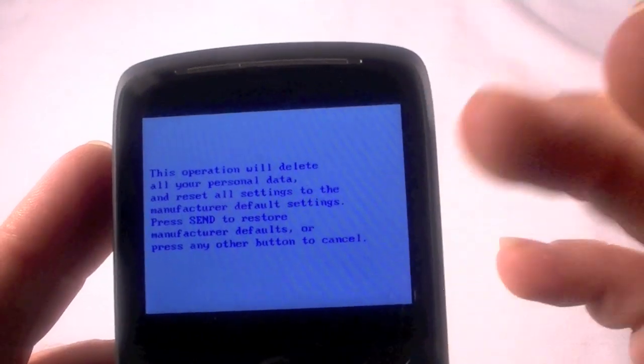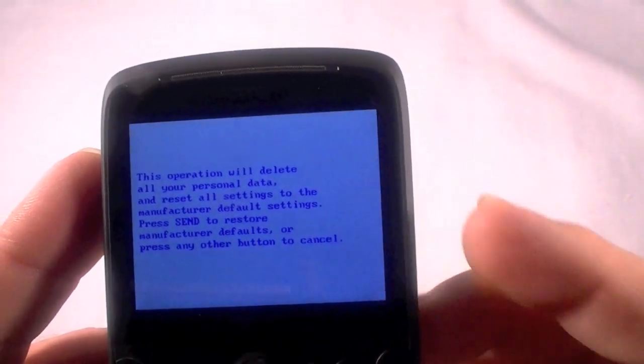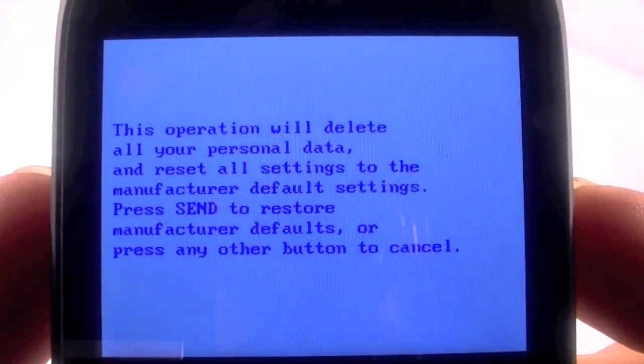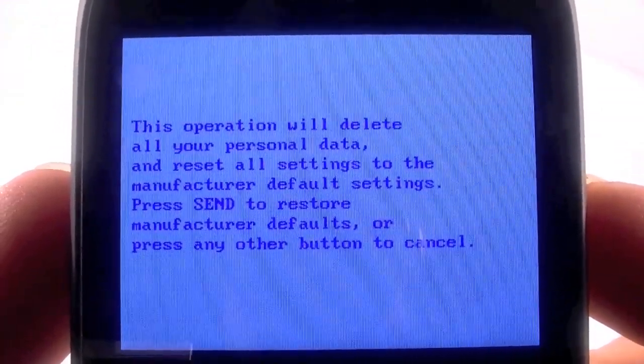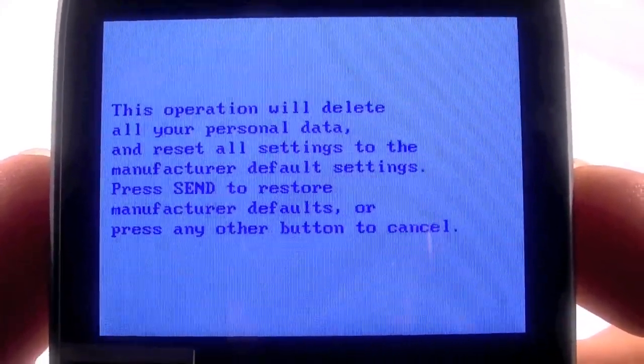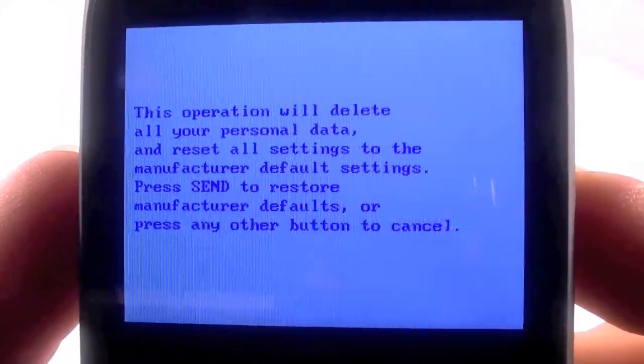Once the colorful screen came up I let off of there, and we have this. The operation will delete all your personal data and reset all the settings to manufacturer default settings. Press send to restore manufacturer defaults or press any other button to cancel.